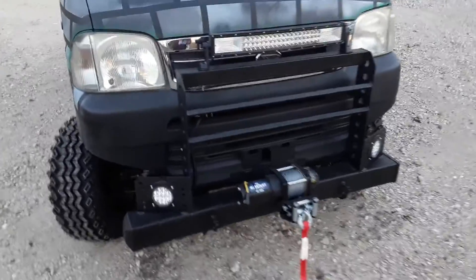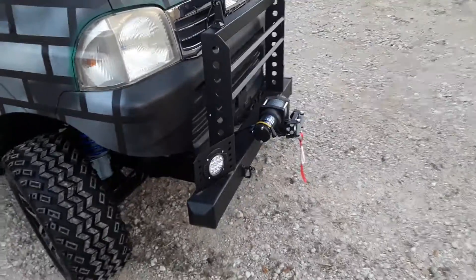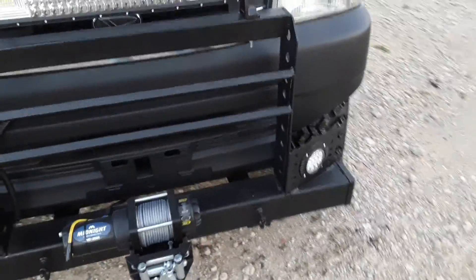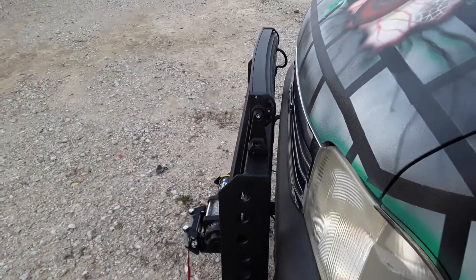It's got a really cool brush guard on the front — just gnarly. I wish the sun worked with me; it's either always too bright or too dark. But it does have a 3,000-pound Viper winch. It's got these round LEDs — I put them at about a 20-degree angle to help cover some of the ground area for the light. I also put a 22-inch Cree LED light bar up front.